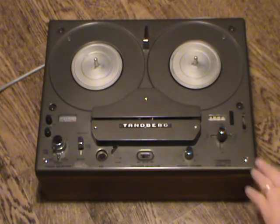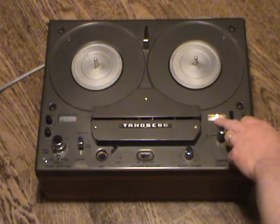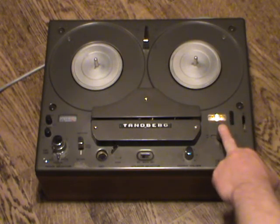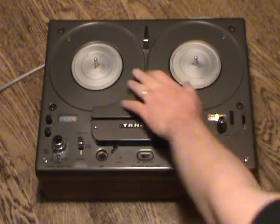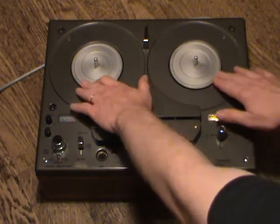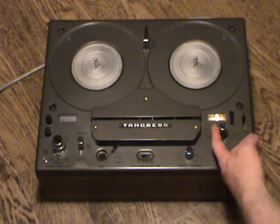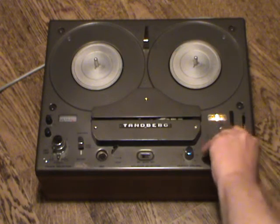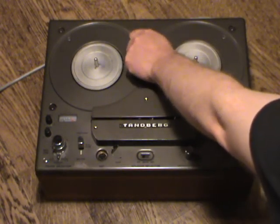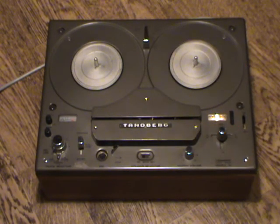Going through the various features: there's an on/off switch to the right, a tape counter with a zero button, and a five-position function selector with a free position where the reels turn independently, a stop position where they are interlocked and turn in opposite directions, fast wind left (rewind), fast wind forwards, and the play position. Three speeds are available: three and three-quarter inches per second, one and seven-eighths, and seven and a half inches, catering to most uses. Higher and lower speeds existed but weren't common, and chances are one of these three speeds will cover any tape you find.